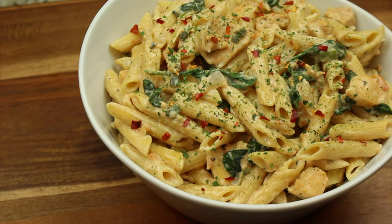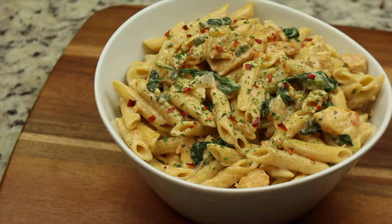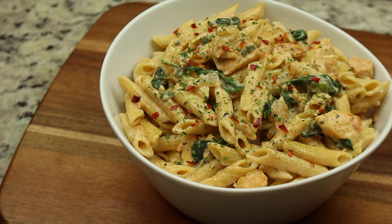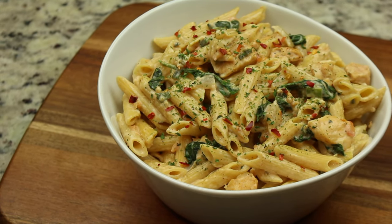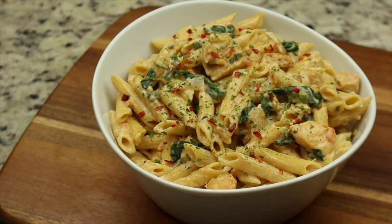Hello everyone, welcome to our channel MF Cooking. Today we're making low fat creamy chicken and spinach pasta. Enjoy the video, don't forget to comment, like, and subscribe, and hit that notification bell to be notified whenever we post a new video. Let's get started.